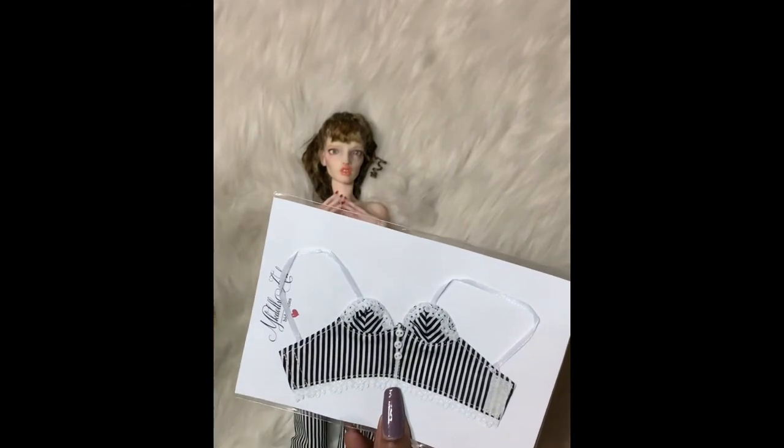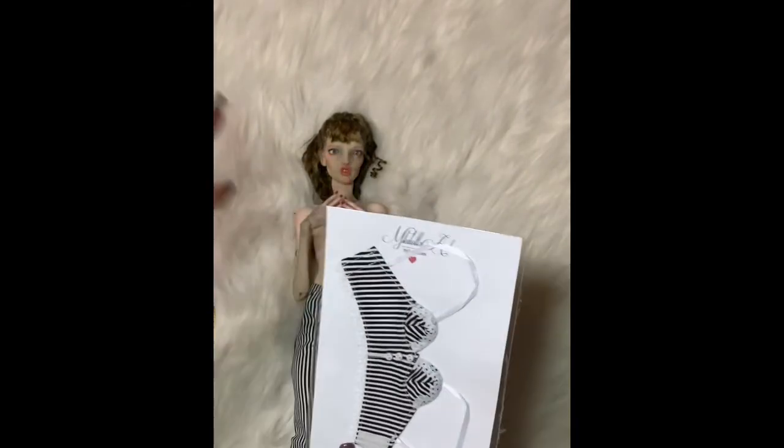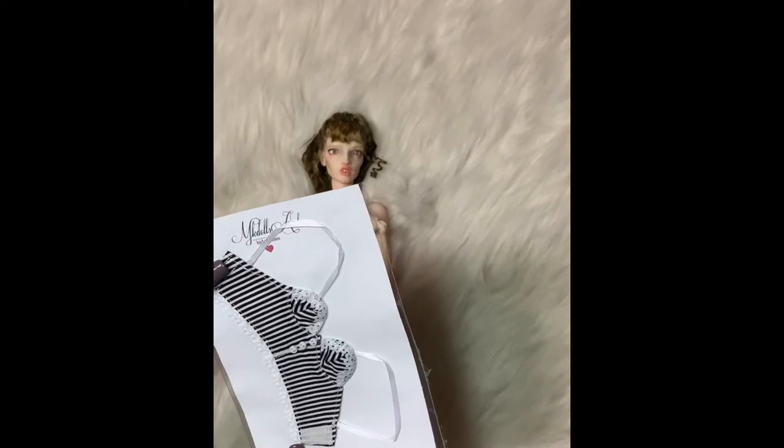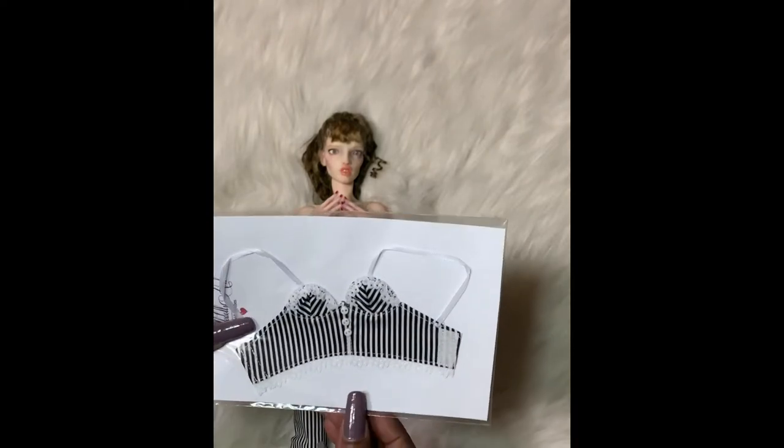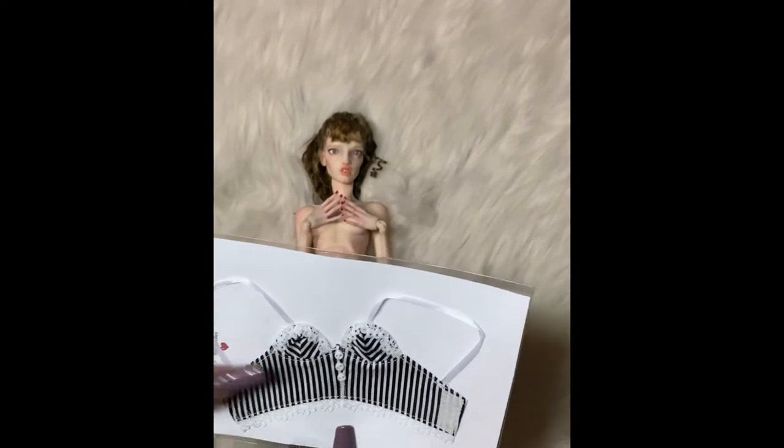Now we're going to try on this beautiful top. I know it looks summery, but I thought it was so cute in the picture. The whole outfit to me was so cute on MK Dolls Art. See how it's really cute? This is so super cute. I love it. Look at absolutely how well made this is — if you can see it through the packaging.